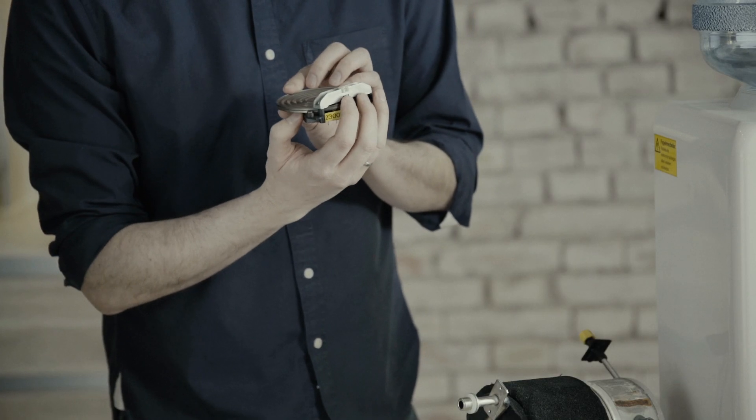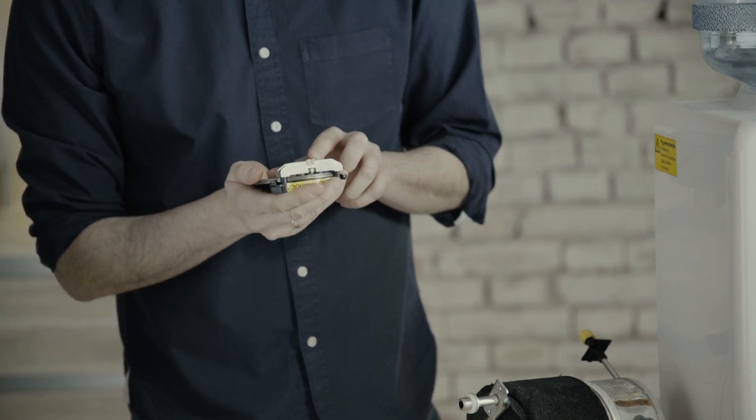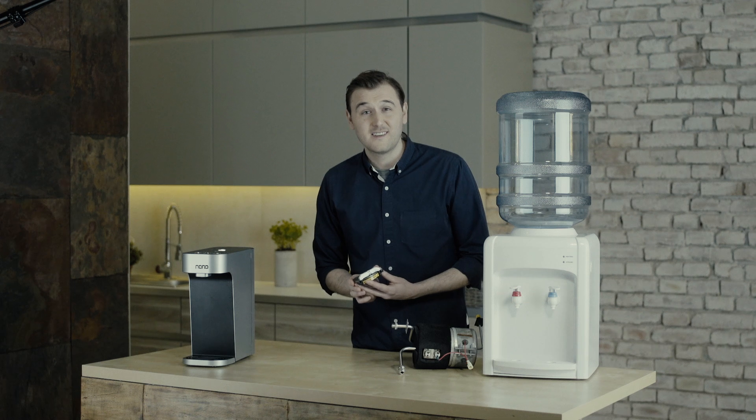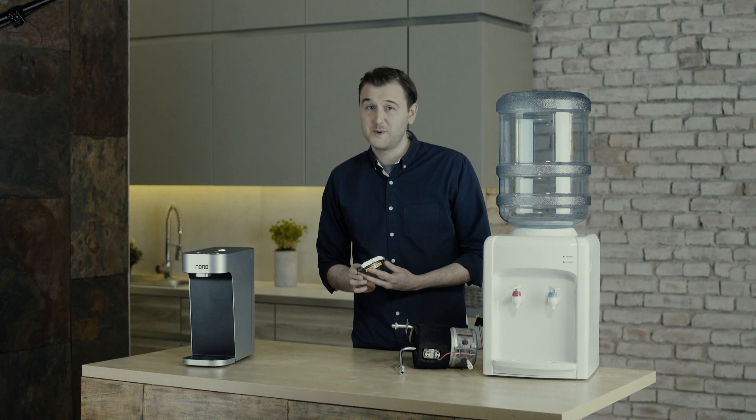Using the integrated temperature sensor, you can check that the temperature is correct on your mobile app. This is the Nano's greatest strength — it only uses energy when heating water, and when you're heating water, at almost 100% efficiency.